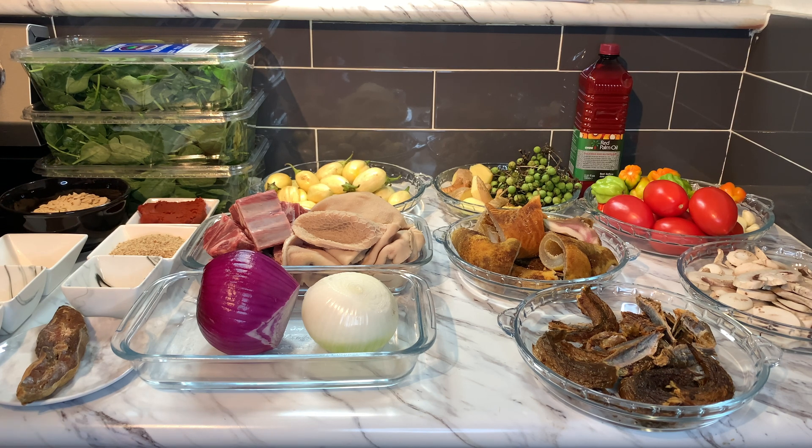So this evening our recipe is kontomire fruit, which means spinach stew. Yes, guys, I hope you enjoy it. Here are our beautiful ingredients.